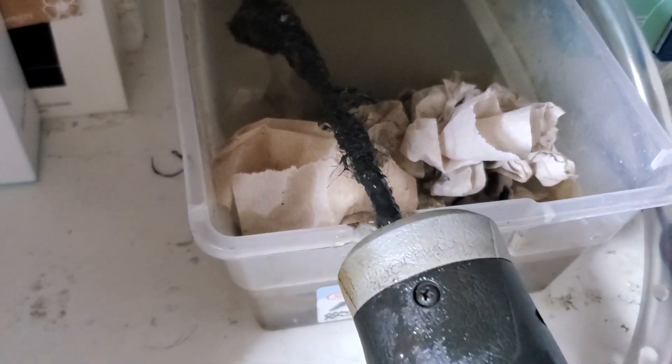And this, my friends, is what came out — a glob of gunk. Pretty nasty.